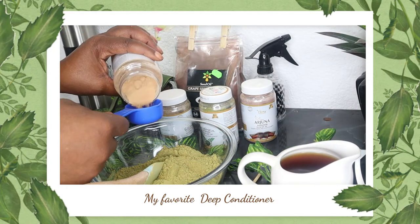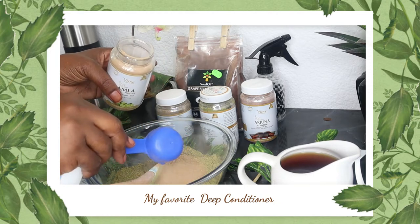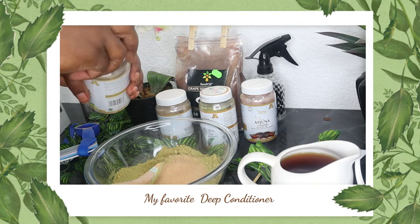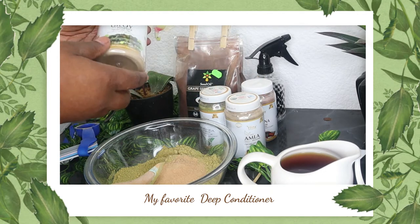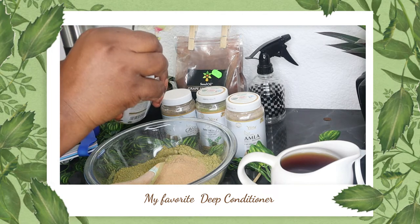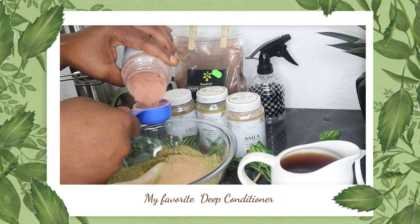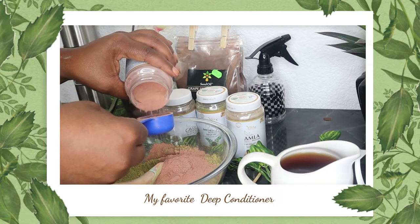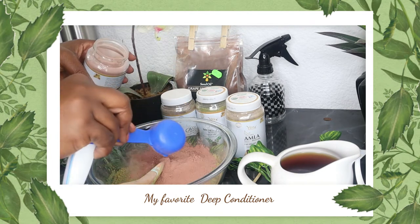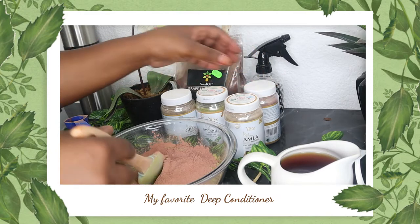I'm continuing to put all my different herbs into my hair mix. My next favorite is amla — I love amla. It is a good conditioner for your scalp, promotes healthy growth, improves the tone of henna dyeing in your hair, minimizes grays, boosts volume, and reduces dandruff. It's a powerful powder for hair growth. I use amla not only in my deep conditioner but also in my leave-in conditioners and butters — very good for hair roots and scalp.